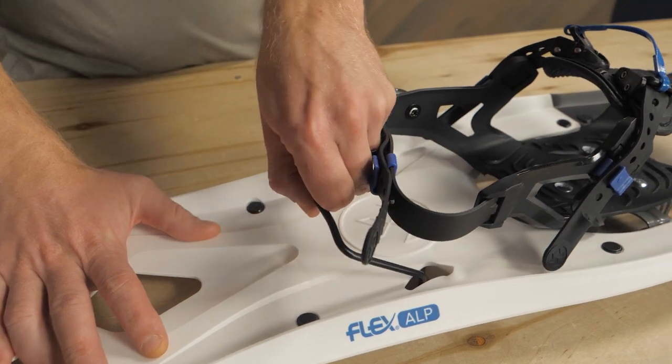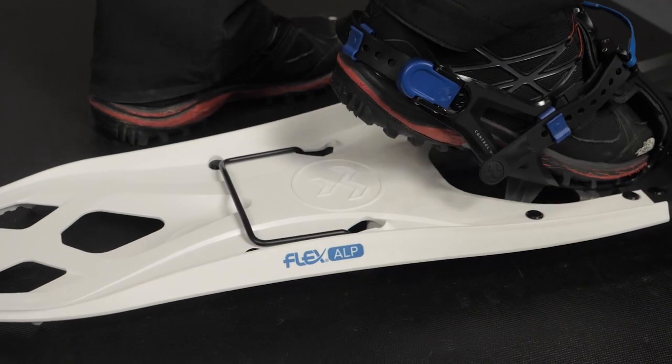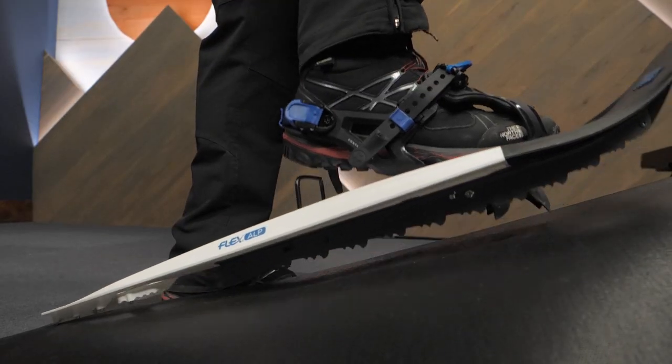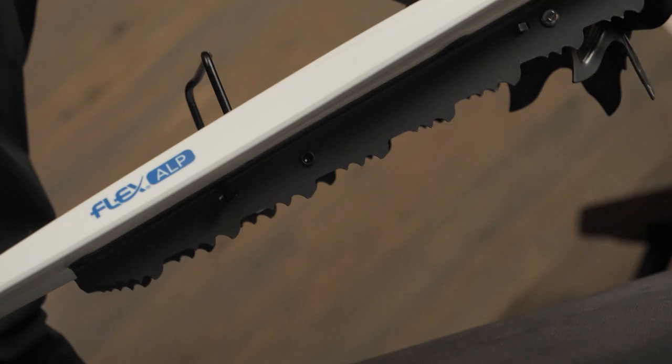My favorite aspect is the 19 degree heel lift. Simply put, these things save you a ton of energy on steep, prolonged climbs. When I don't wear snowshoes, I kick steps into a snowy hill when climbing. With these heel lifts, you create your own steps for your heels. And since the bindings have great traction, you simply walk up mountains like you're climbing a long set of stairs.